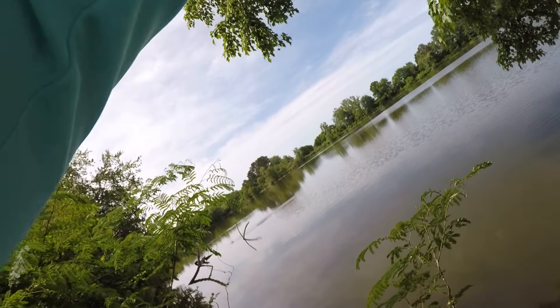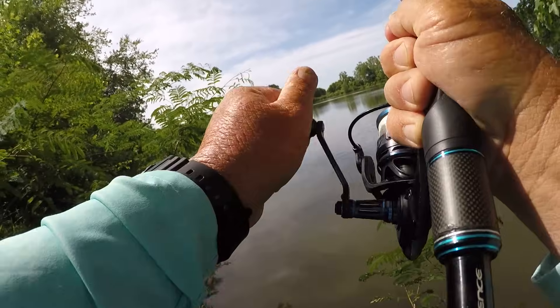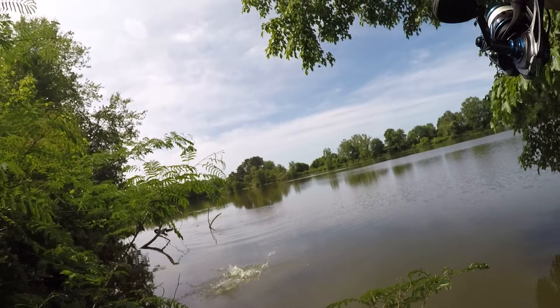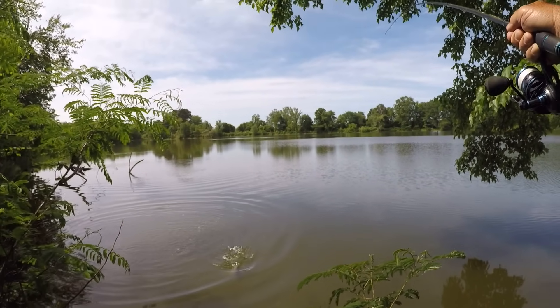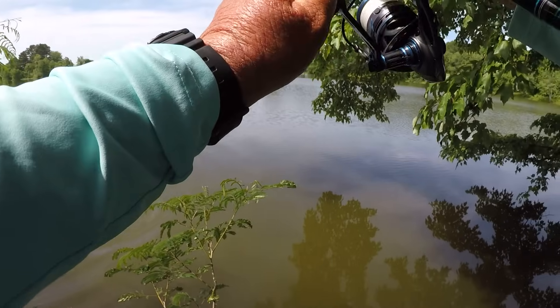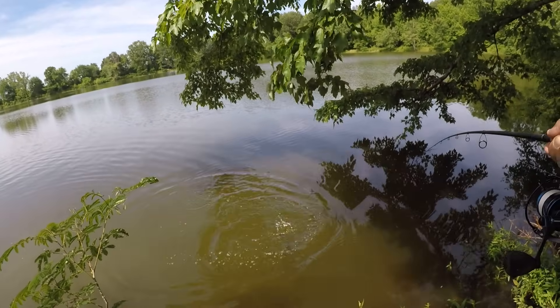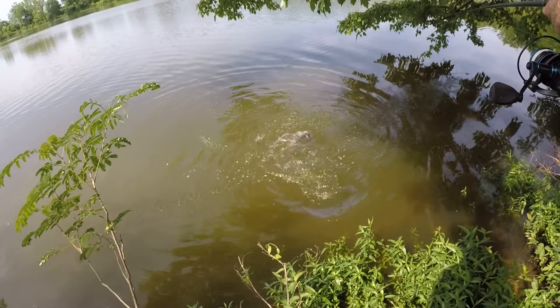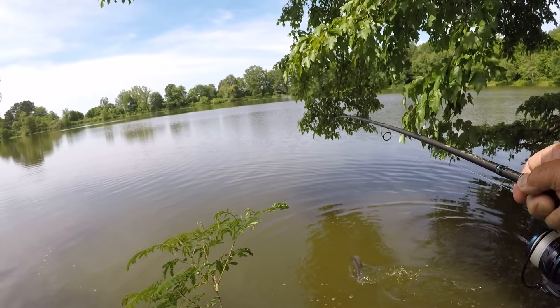This is a big one right here, if I can hold him out of there. First fish of the day, big old fish! I had trouble getting that fish out of there. Oh my goodness, I thought he was bigger than this but this is a great way to break the ice right here.